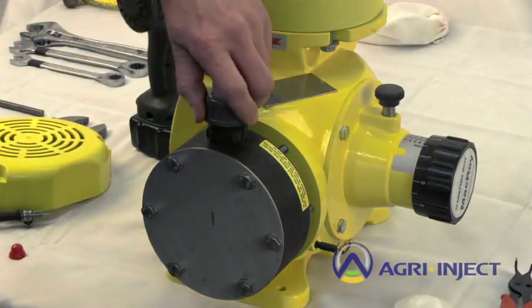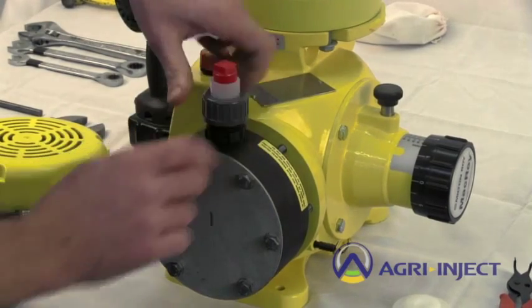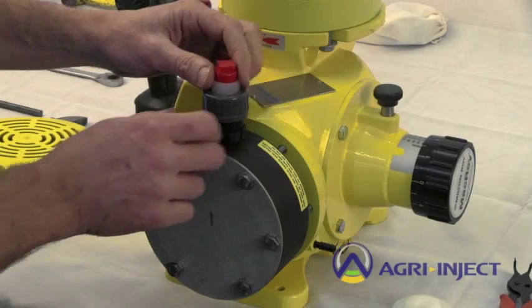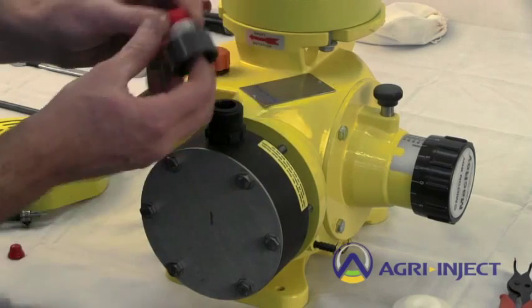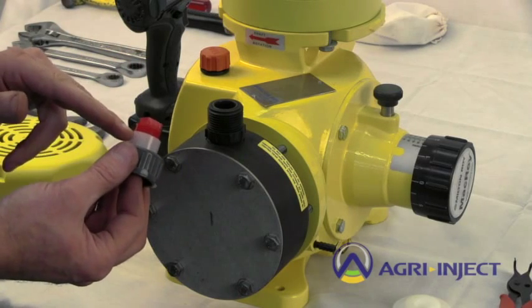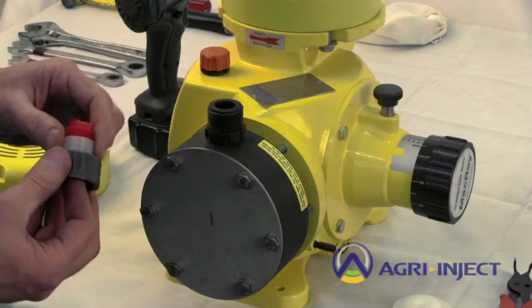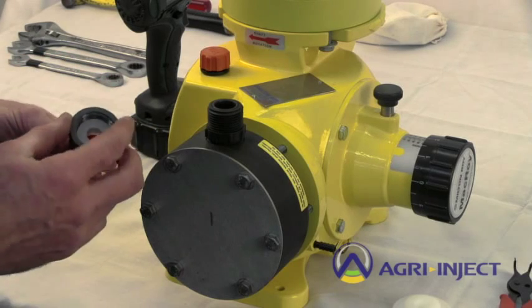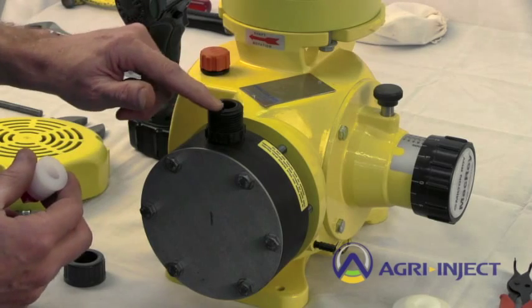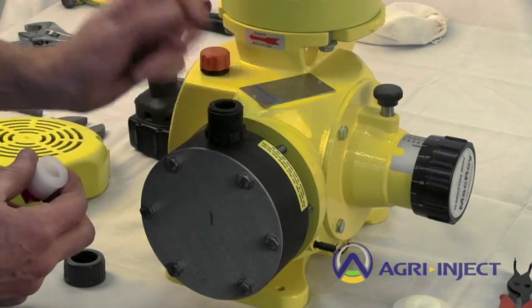For the check valves, suction and discharge checks are both the same. They have a gray union nut holding a union end in place. On the discharge it is usually a half inch; on the suction it is a three-quarter inch. That union end seals tight on an O-ring — the threads do not actually seal.